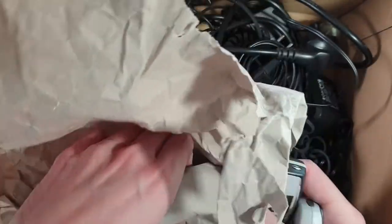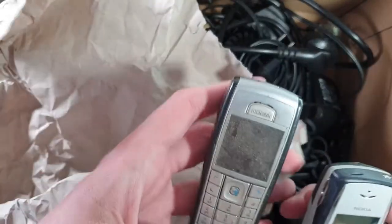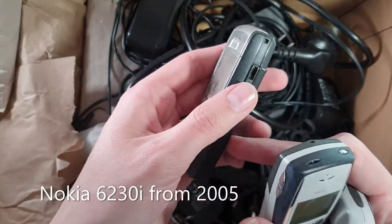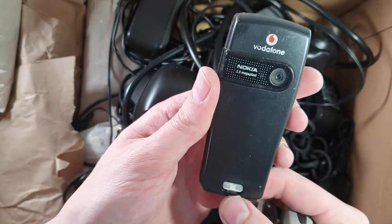And here we have another phone. Oh, this one is an old Nokia — looks like a 6230.